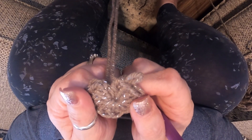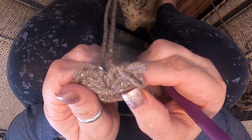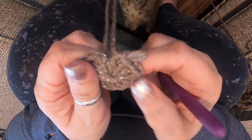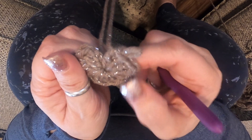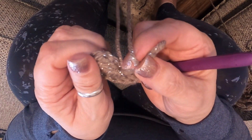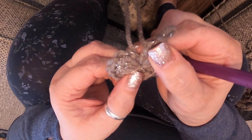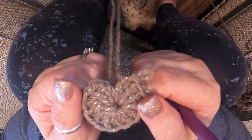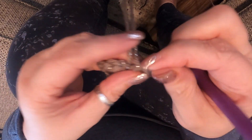Hello everyone and welcome to today's vlog. I'm going to be showing you how to make a wipes container cozy. This is my own personal pattern and I will link that down below so that you have a written version of it. You start with a magic circle, so if you haven't learned how to do the magic circle, I do have a video available and I will link that video as well.